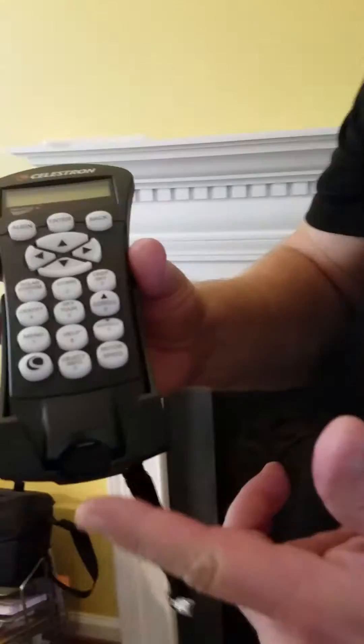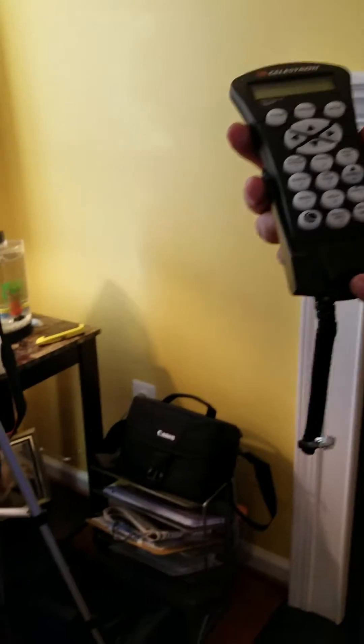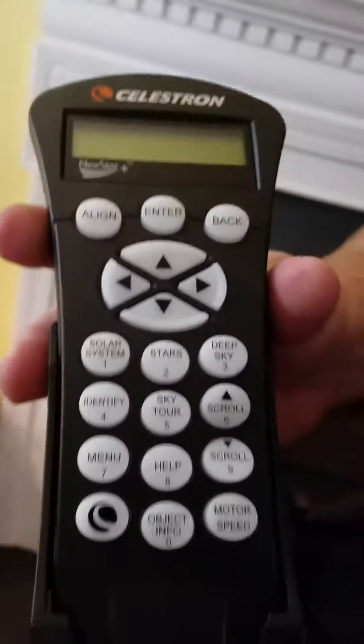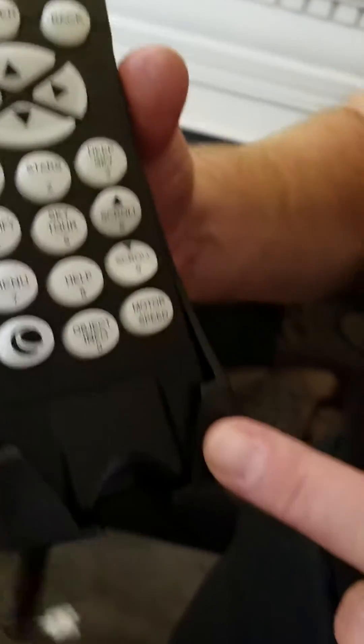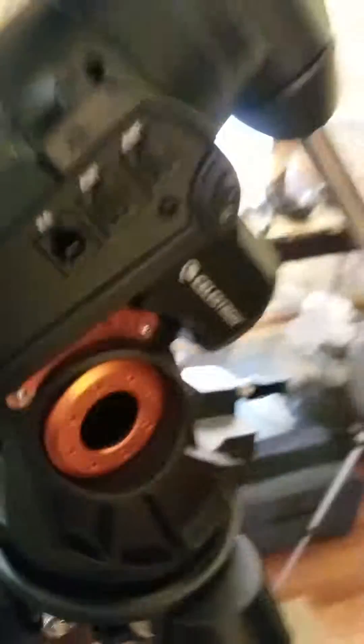This is again the hand controller — this is where you do your two and three-star alignment. It's got the NexStar system in it and the 40,000-object database. Again, the Celestron Advanced VX Equatorial Mount — thanks for watching everyone, appreciate it. Clear dark skies, and please subscribe.